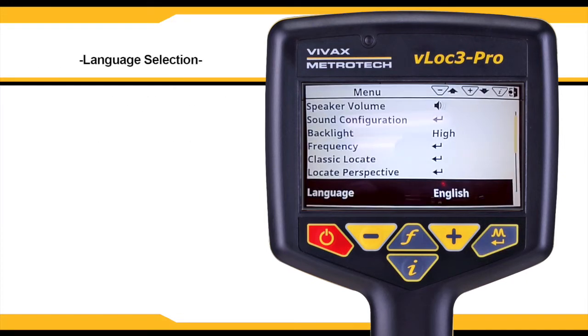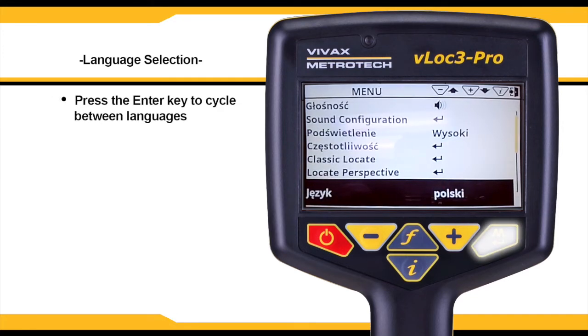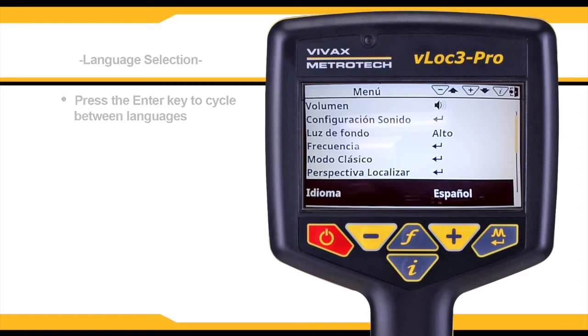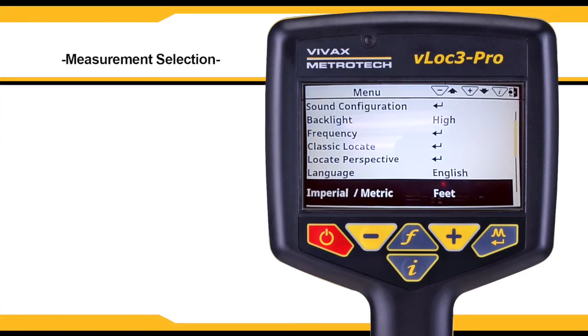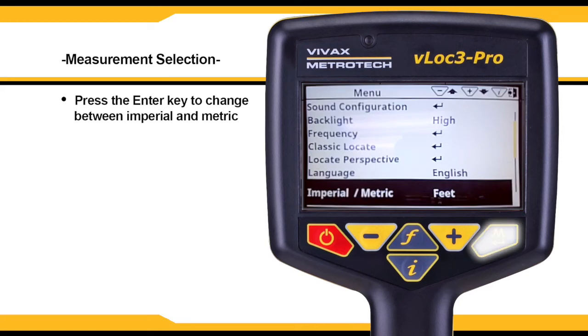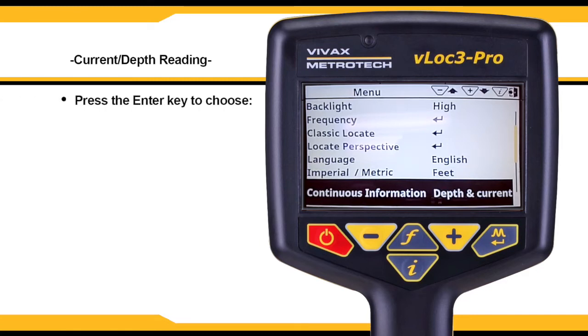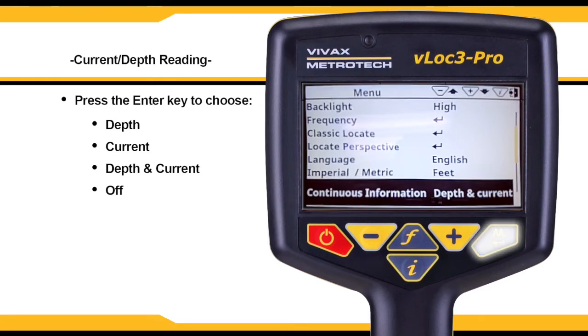The unit may be supplied with different language options. Use the enter key to select the language of your choice. Select imperial or metric measurements and cycle between them by using the enter key. The front locate screen can display a continuous reading of either depth, current, both, or can be switched off. Use the enter key to select the desired option.